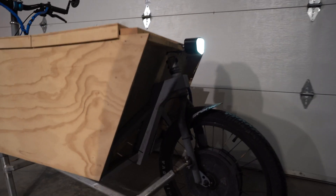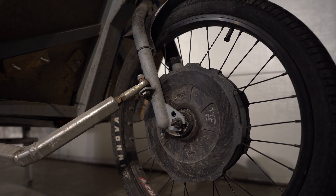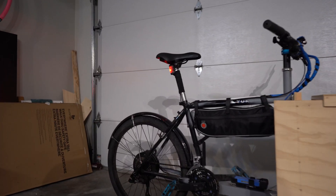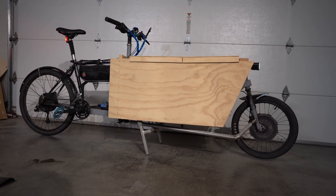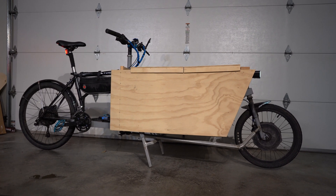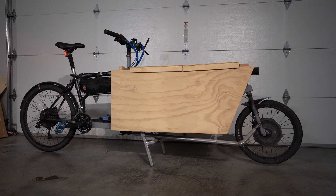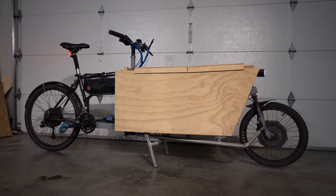Starting in the front, this is a Grin Technologies version 2 direct drive hub. With this dual hub system I used a direct drive in the front and a geared hub motor in the back. The reason I did that is because the wheels are two different sizes, and it would be really tricky to get two direct drive motors that matched perfectly. I really wanted a direct drive motor so I could utilize the regenerative braking — it doesn't put a ton back on the battery, about five to eight percent, but it really saves on brake pads and it works extremely well.